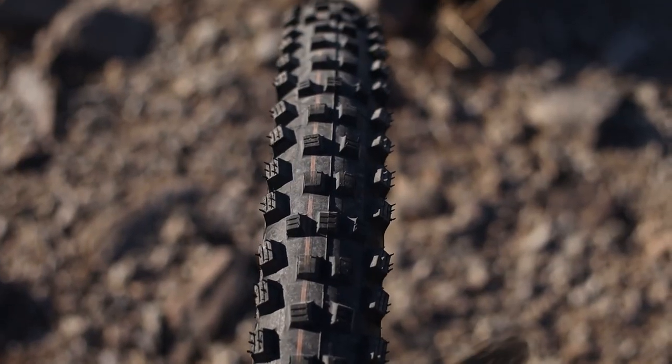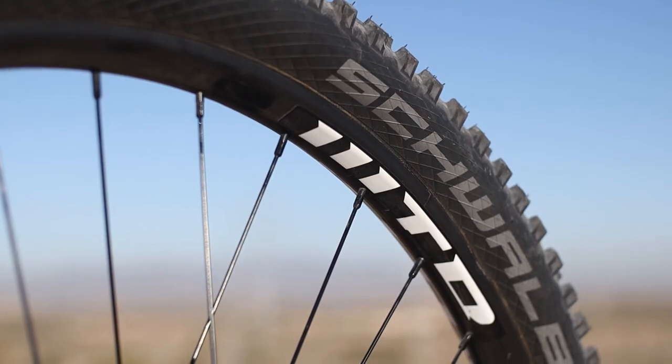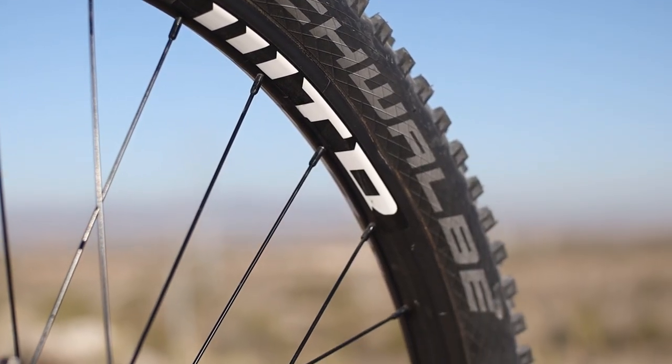The bike comes stock with a Brand X Ascend dropper post, which is a huge plus for a budget mountain bike. I got a medium, so the dropper is 120 millimeters, and being 5'9", that's pretty much all I need. Another huge selling point is the tires — the bike comes with tubes, but the Schwalbe Magic Mary up front and the Hans Dampf in the back are tubeless ready. All you need to do is install valves, add sealant, and you're good to go.